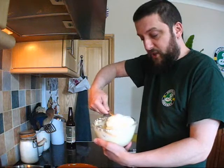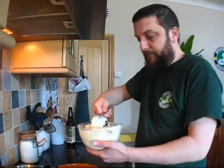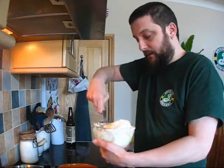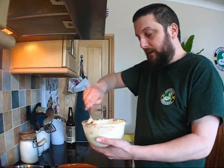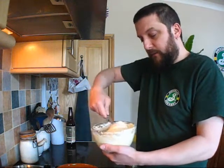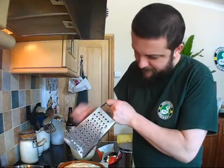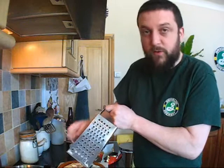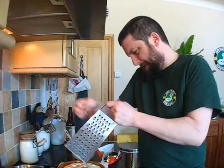Then we're going to top it with a little bit of grated chocolate. Grated dark chocolate is probably best. I'm going to use Green & Black's Maya Gold, which has orange and some other aromatic spices — a bit of cinnamon and that kind of thing in there. A little bit of grated chocolate... it's got a lot of grated chocolate. Plenty of grated chocolate.